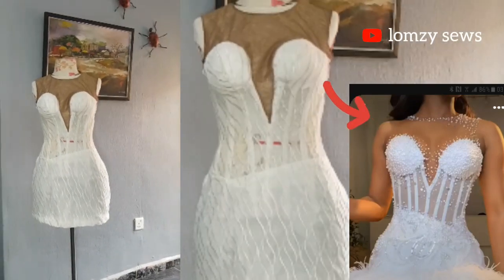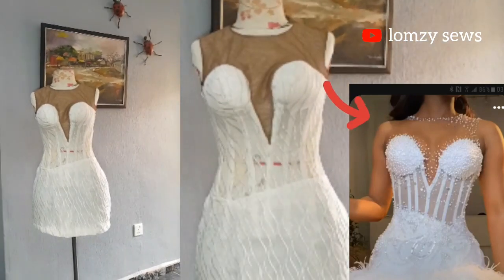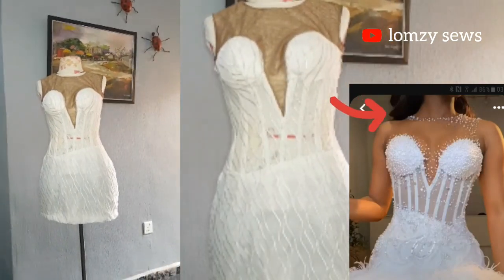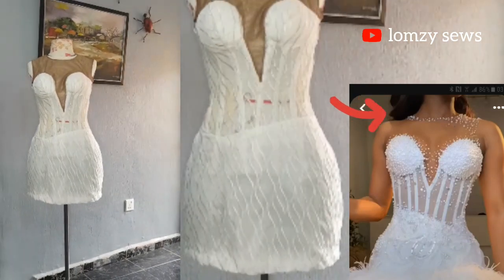Hello, welcome back to my channel Lumsy Sews. Today's sewing project is how to sew a transparent inbuilt corset with deep sweetheart neckline. This corset dress has been trending — it's by Vicky James — and it's been trending on Instagram, so I decided to make it.